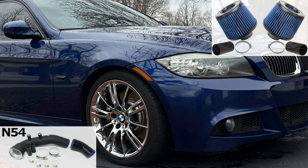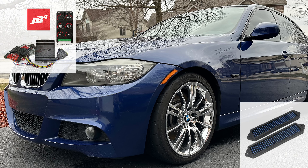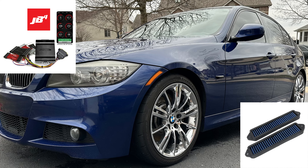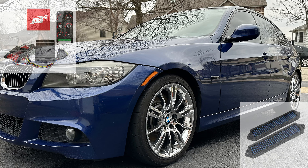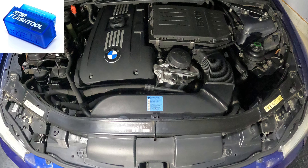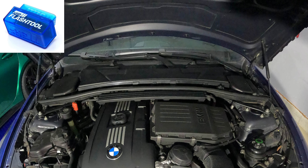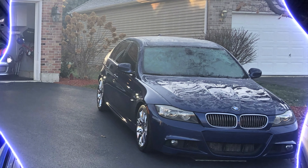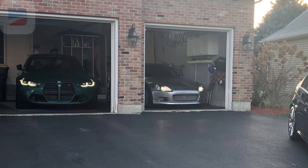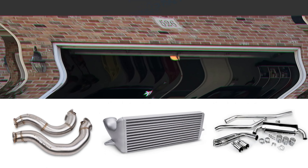My 2009 335i has the M Sport package, which includes improved suspension, an aerodynamics package, an M steering wheel, and paddle shifters. I purchased it used as the third owner with 70,000 miles, and we've put roughly 35,000 miles on it in the last eight years. Other than routine fluid maintenance, I replaced the water pump, valve cover, and oil filter housing gaskets, as well as the tires, which are now Firestone Firehawk Indy 500s. We're going to start by replacing the plugs and coils to make sure she's ready for the tune.